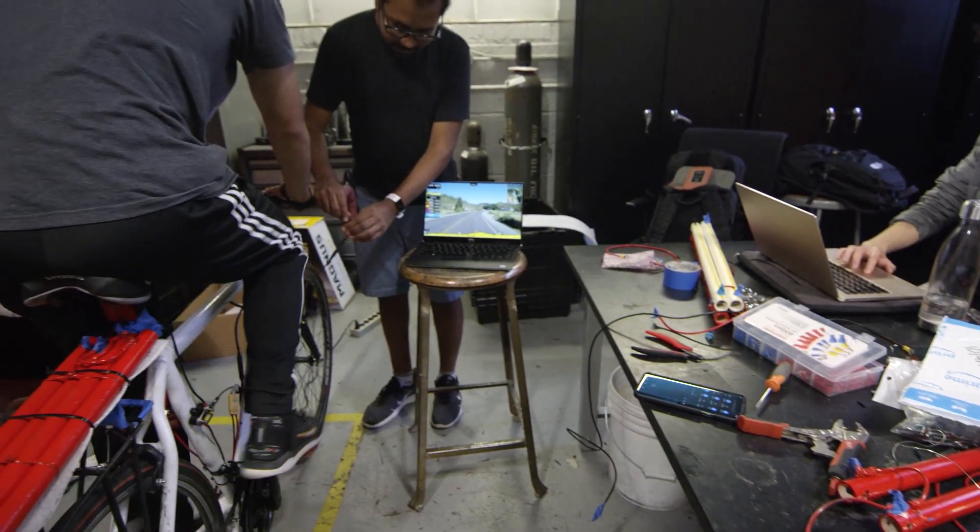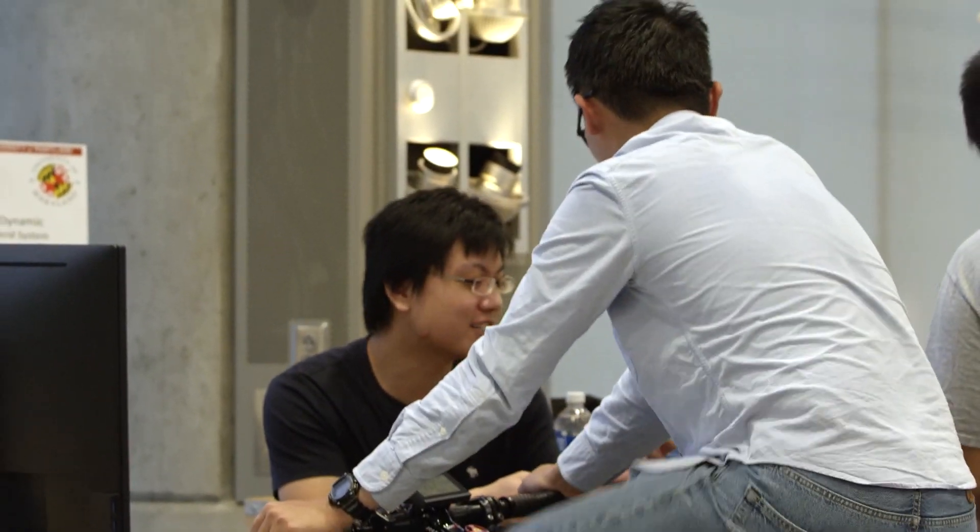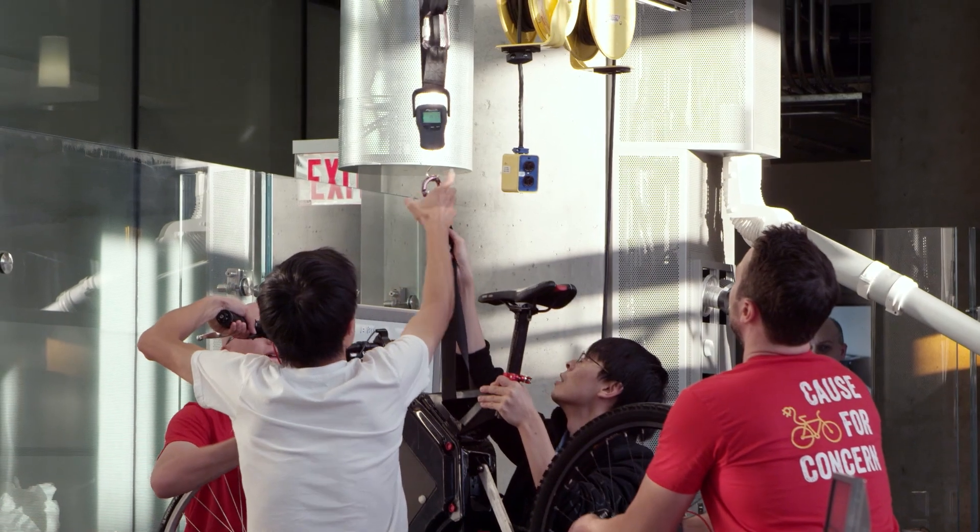I wanted to create an opportunity for engineering students to design for the real world. Achieving 125 miles is not easy considering that we limited these bikes to a weight of 30 kilograms.